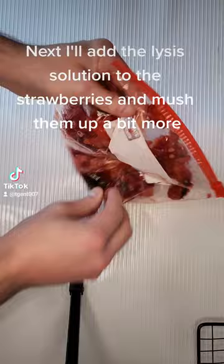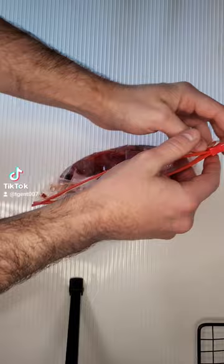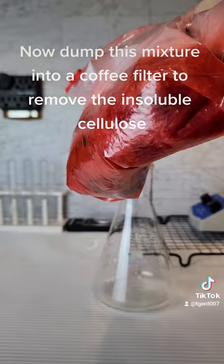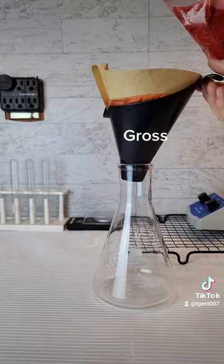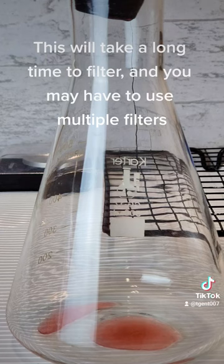Next, I'll add the lysis solution to the strawberries and mush them up a bit more. Now dump this mixture into a coffee filter to remove the insoluble cellulose. This will take a long time to filter and you may have to use multiple filters.